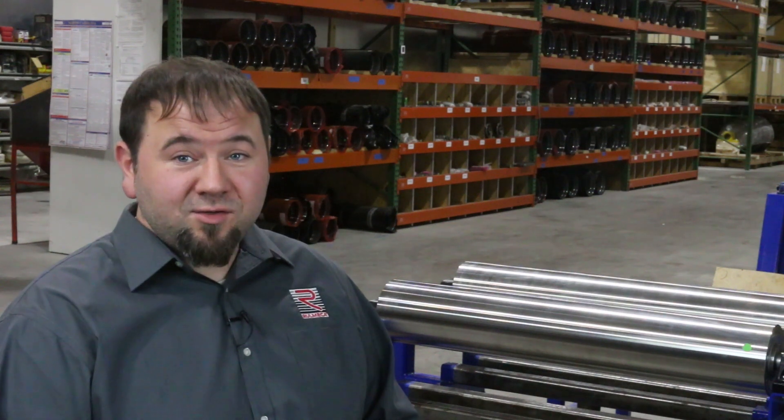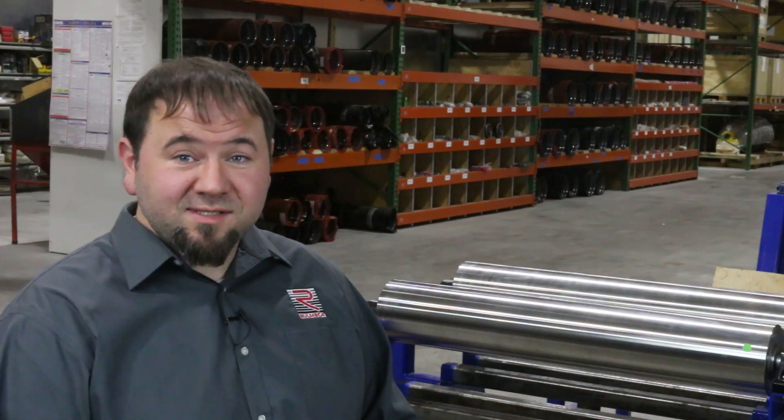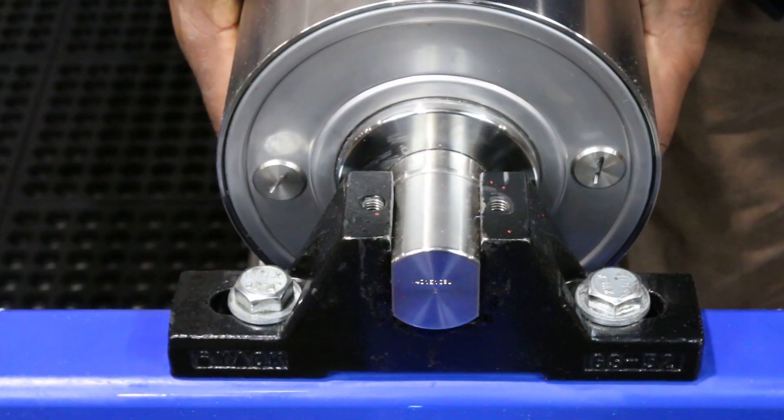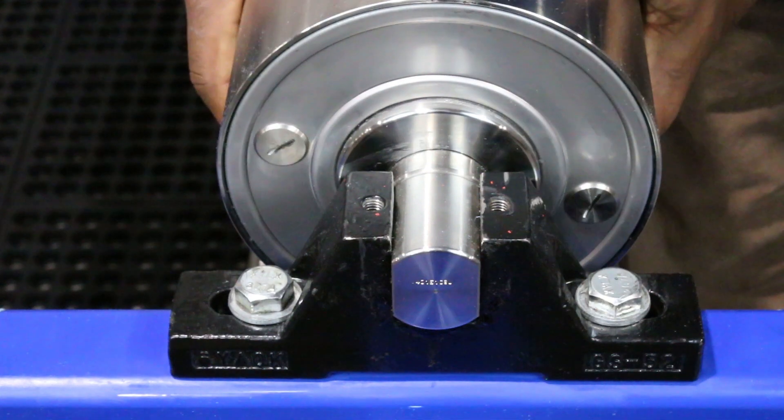To check the oil quantity, use your company's lockout/tagout safety procedures, then rotate the pulley until the two drain oil holes are at the 4 o'clock and 10 o'clock positions as shown here.